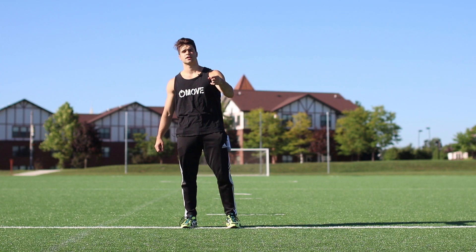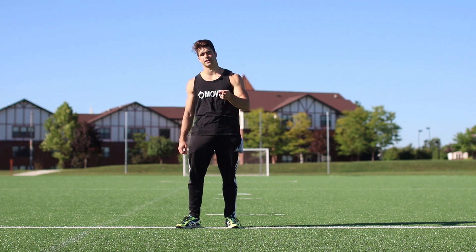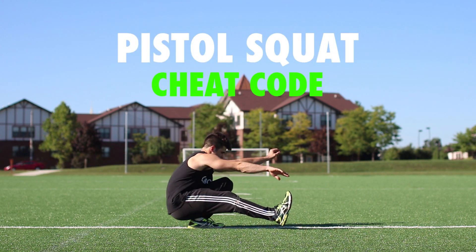What's up Home Slice? Lucas here. So today I have suggested material: more cheat codes. That's right, you can be a scumbag. We're going to be learning how to cheat at pistol squats. That's right, cheating at pistol squats.